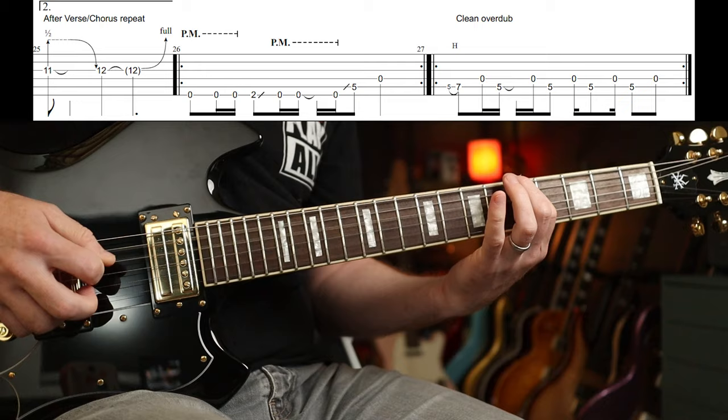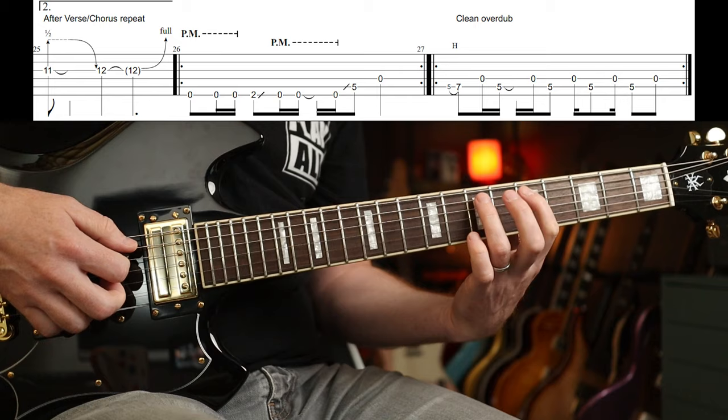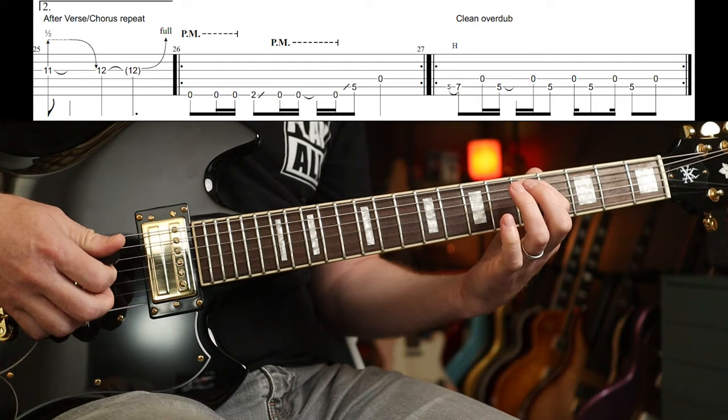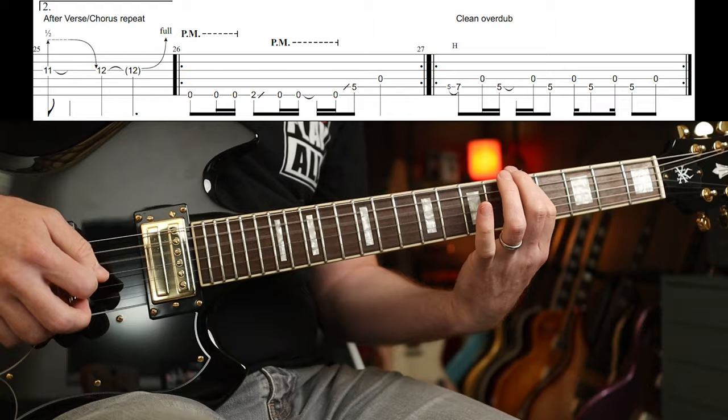We have this kind of twangy overdub part — a grace note hammer-on from five to seven, then open strings, and then fifth fret. Same rhythm right throughout.